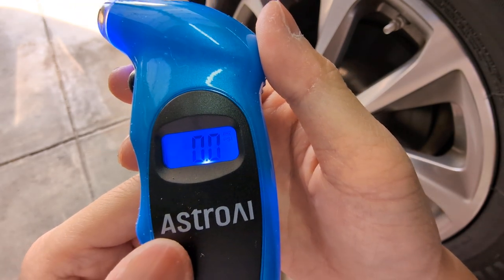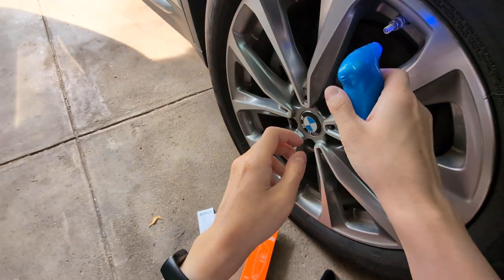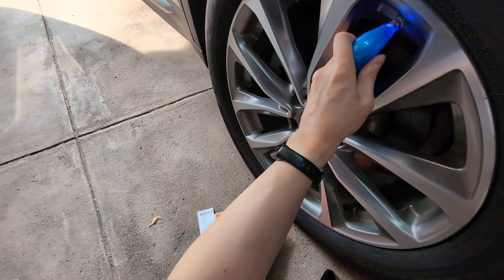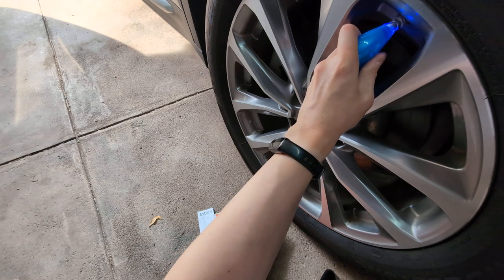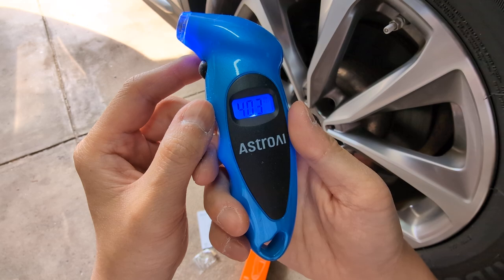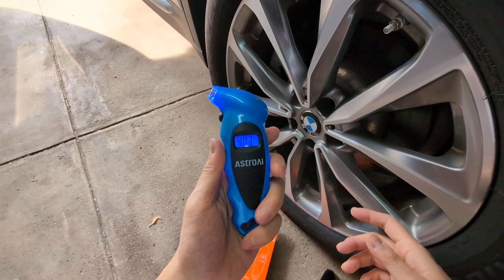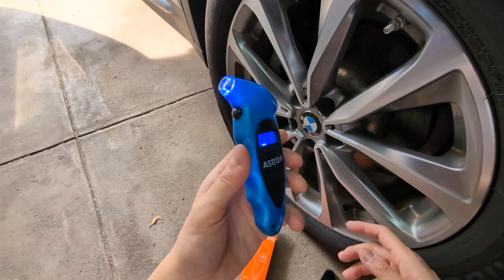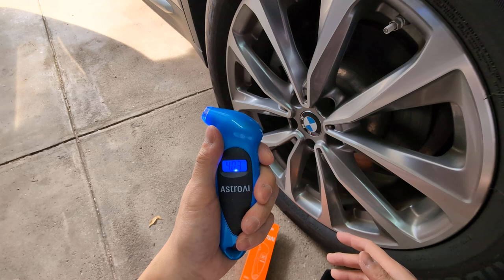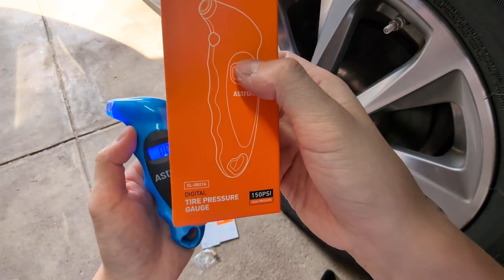Here I have my car — I'll go ahead and just push it in a little bit. And it reads 40.3 psi. The light is nice too. It's always good to have a tire pressure gauge in your car, even if your car already has one built in — it's good to manually check it yourself. So yeah, that's the Astro digital tire pressure gauge.